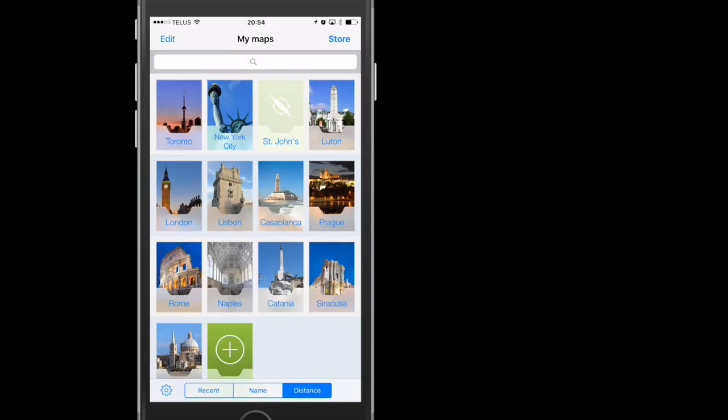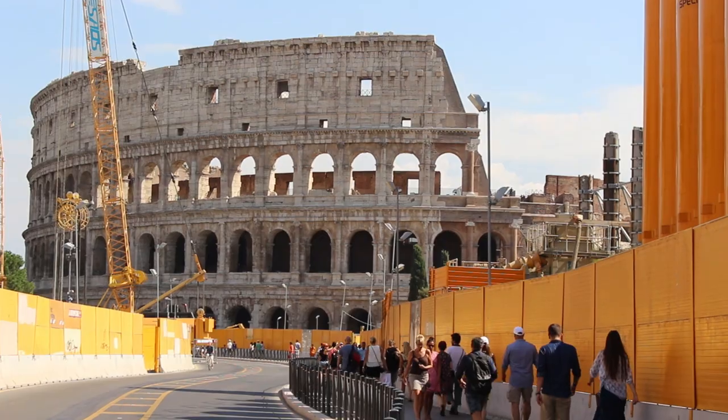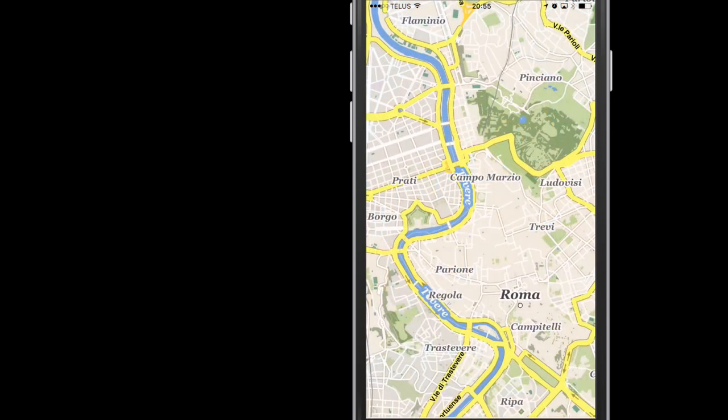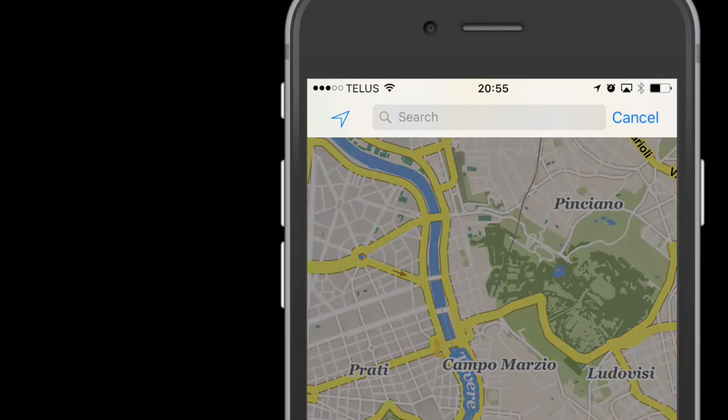Let's walk through a typical rudderless scenario. As I research the destination I'll be visiting, I start to make a list of places I want to see, places I want to eat, etc. So since we're in Rome, let's do that. Click the Rome map. In the search area, start typing the name of streets, sites, restaurants, etc.